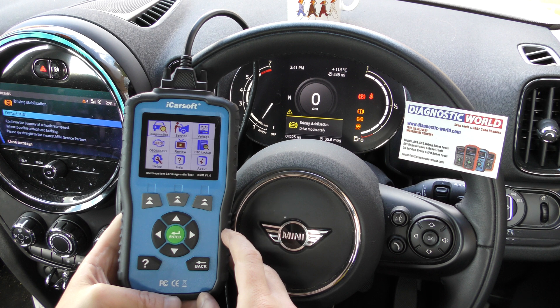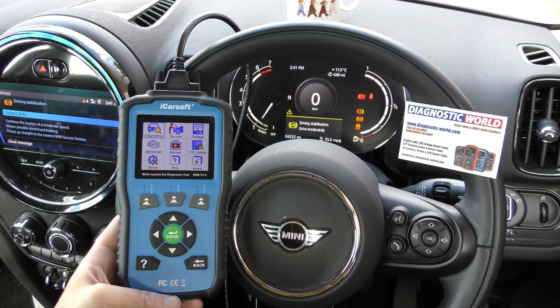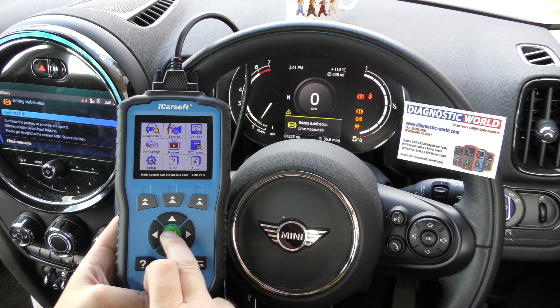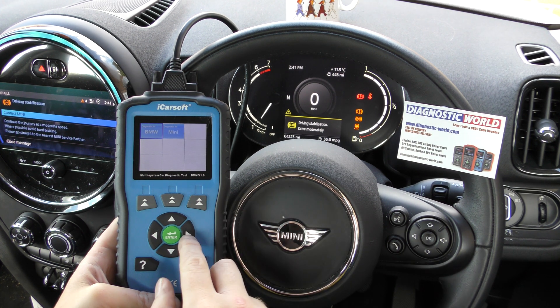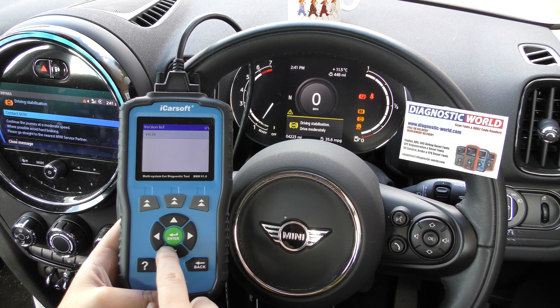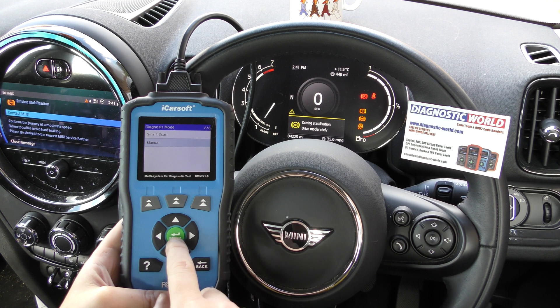We have this BMM version 1.0 kit plugged into the diagnostic port, which is right down there. We're now going to go ahead and select this vehicle so we can read the fault codes and find out why these warning lights are on. We select Mini and just go through the process at each step.